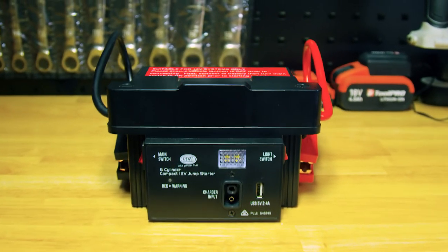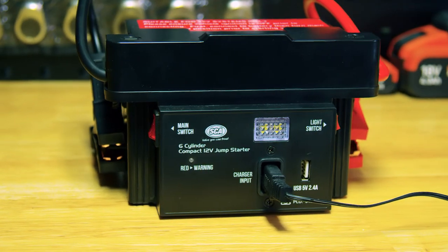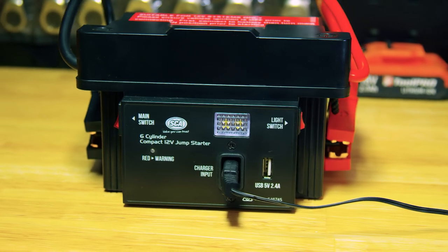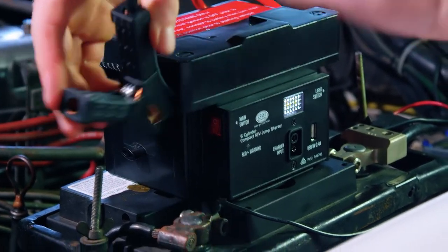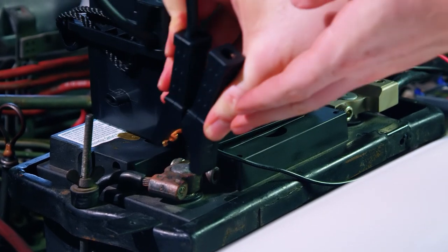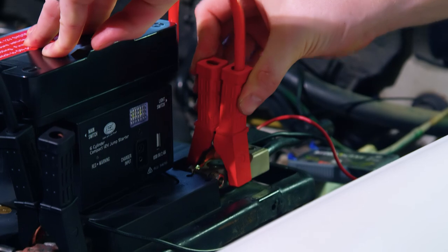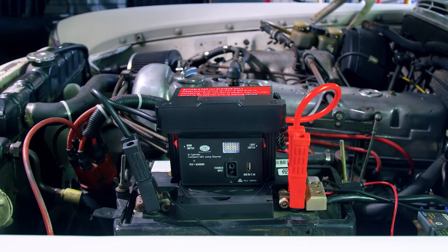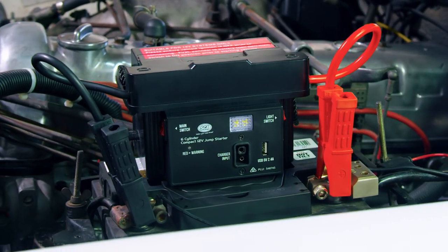Larger vehicles will benefit from the six-cylinder compact 12-volt jump starter, suitable for petrol engines up to 3.5-litre capacity. With a more powerful 12-amp-hour AGM battery, the peak output for this model is 1200 amps, with upgraded copper cabling to handle 200 amps at 9 volts. Despite the extra power, it weighs only 3.5 kilos, and will charge from empty in 15 to 18 hours.